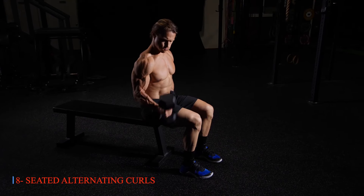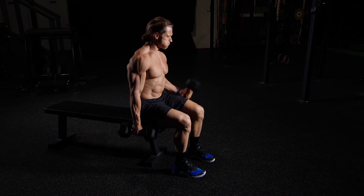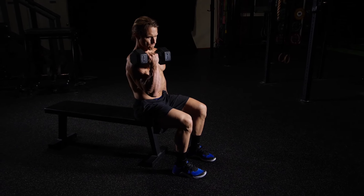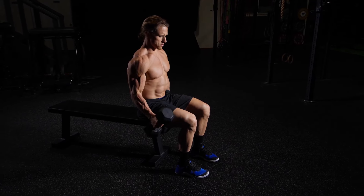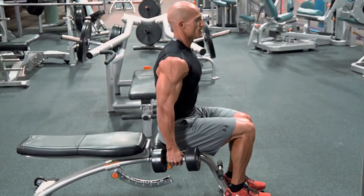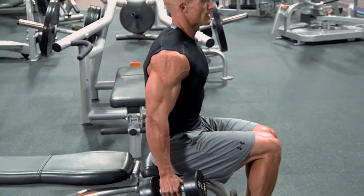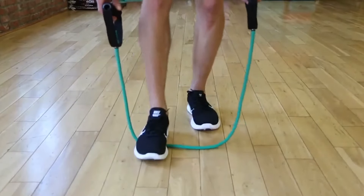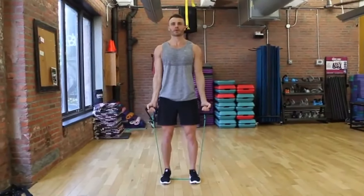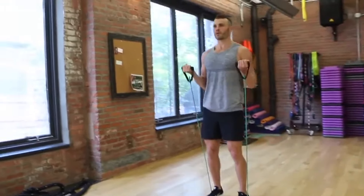Eight: Seated Alternating Curls. Seated alternating curls offer a dynamic workout that targets the biceps while stimulating balance and coordination. By alternating curls between each arm, seniors can ensure equal attention to both sides, promoting symmetry and reducing the risk of muscular imbalances. This exercise can be performed using dumbbells or resistance bands, allowing seniors to adjust the resistance to their individual fitness levels. Seated alternating curls also engage the core muscles, contributing to overall stability and strength.